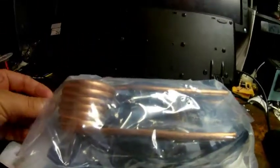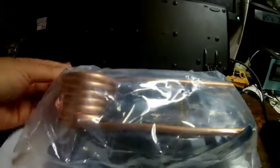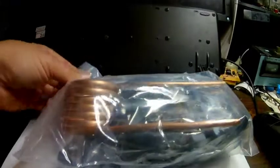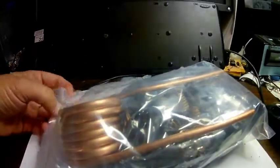Here is another cheap induction heater that I got off the internet — I didn't realize I ordered more than one. The other ones I got have a bunch of fans and fins, like a thousand watts. This one doesn't have the fans on it.